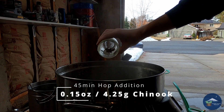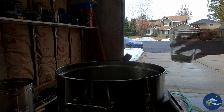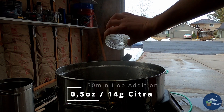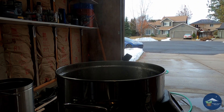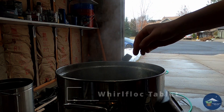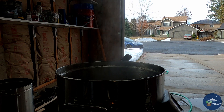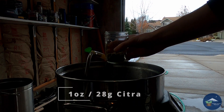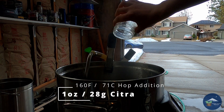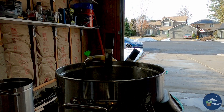Once at a boil I set my timer for 45 minutes and put in 0.15 ounces of Chinook. That was followed by half an ounce of Citra at 30 minutes and half an ounce of Citra at 15 minutes. I also added a Whirlfloc tablet at the 15-minute mark to help clarify the beer.